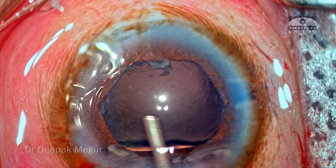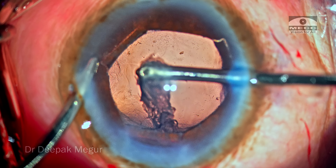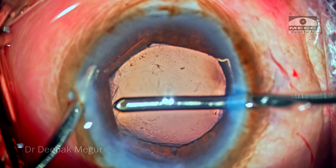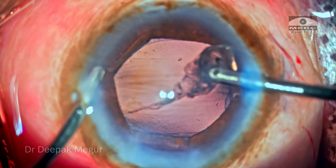So far so good. Time to aspirate the cortex. Some of the cortical fibers are quite sticky and sticking onto the posterior capsule, taking a little bit of time, but I'm still not finding anything unusual. The bag seems to be holding on well. There's no evidence of zonular dehiscence as of now.